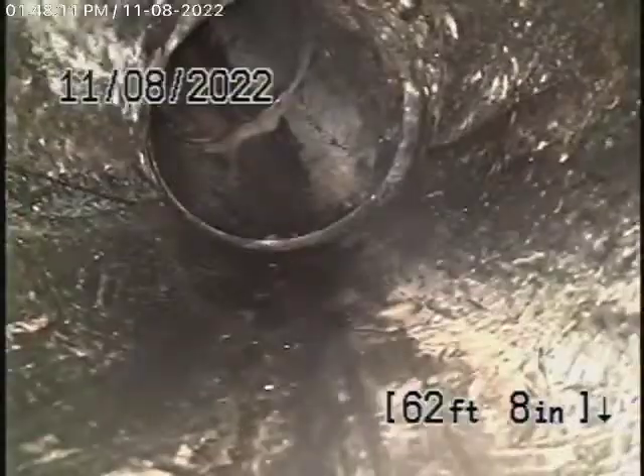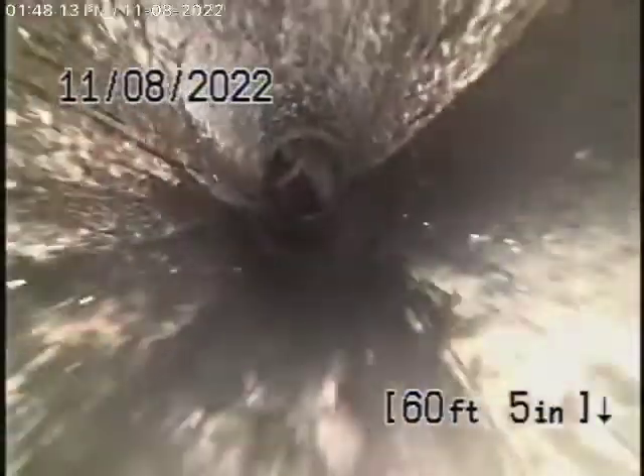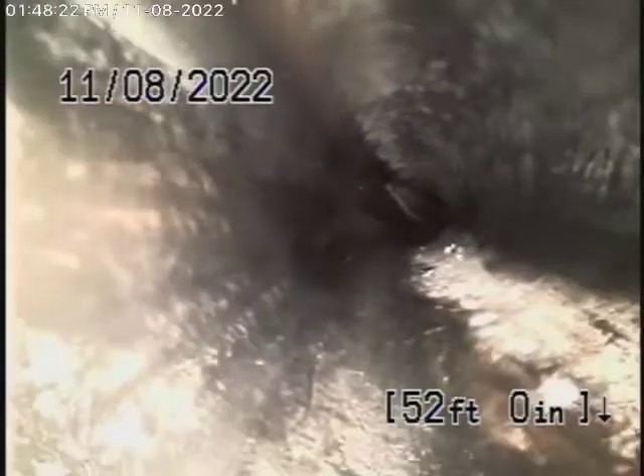As it comes onto the property, it changes to ABS plastic, and this is running all the way through the front yard — all in good condition over here, nice and clean. It looks like a polyethylene pipe; you can see how it bends over there. So this all looks good.